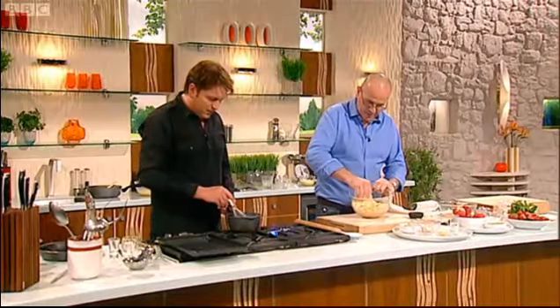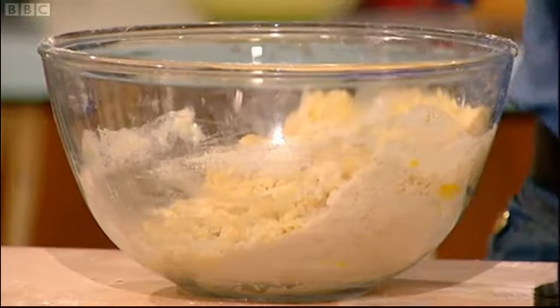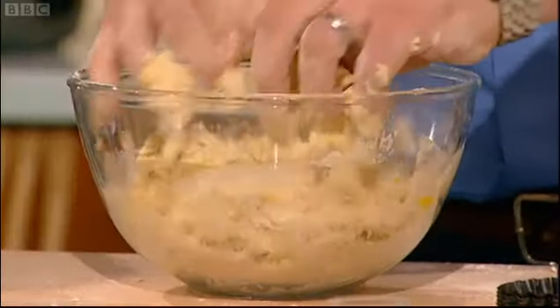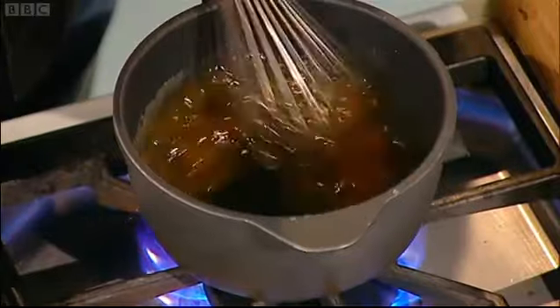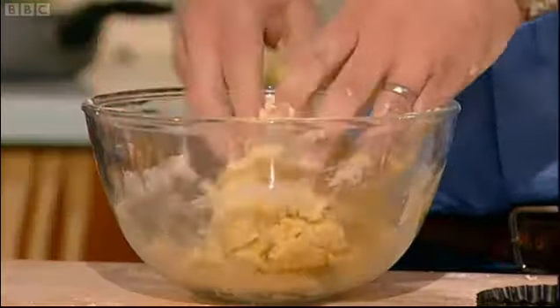So the pastry, as you see, is still crumbly — don't put any more liquid. Use my hand now, the tips of your fingers, just bring it together. You do this at your cookery school in Bath? Yeah, and you've got a shop as well, haven't you, in Bath? We opened a bakery in St Elbath and a café upstairs, about six months ago — it's going very, very well.